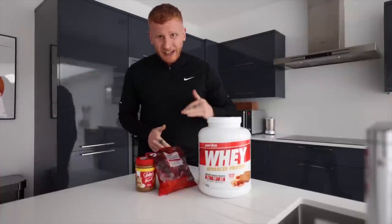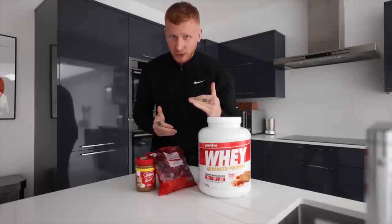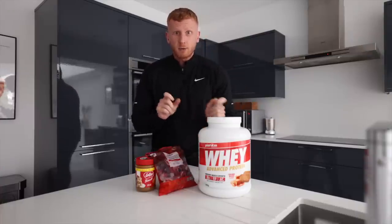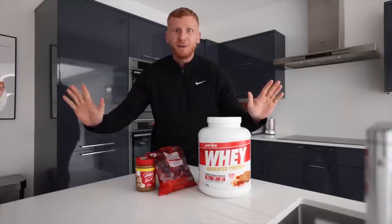We're going to be opening up this vlog with a how-to protein oats — a very frequently asked question when I post a picture on Instagram. This can be used by any amount. My formula, my ratios, it's simple. It can be used by man, woman, or anyone.